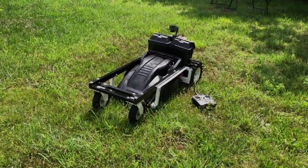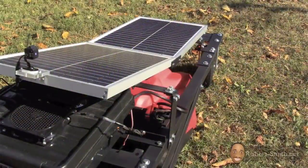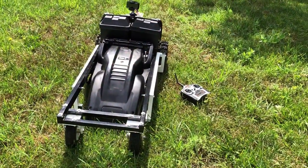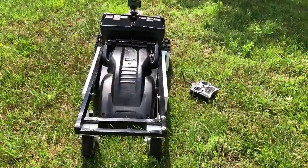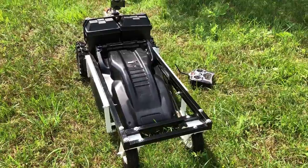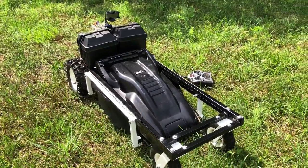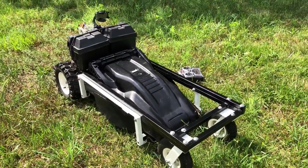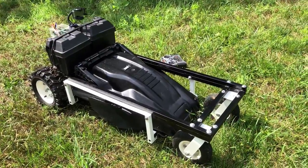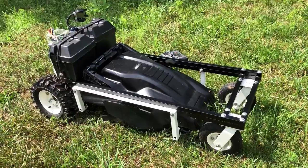About two or three years ago, I woke up and decided to disassemble my first RC lawnmower and see how I could simplify the design. Around that time I had purchased a MIG welder and started a new relationship. My girlfriend, who is now my wife, was renting a home with a huge front yard where she had to cut using only a push lawnmower. I figured, since I know a thing or two about building RC lawnmowers, why not ease her struggle and add a smile to her face?